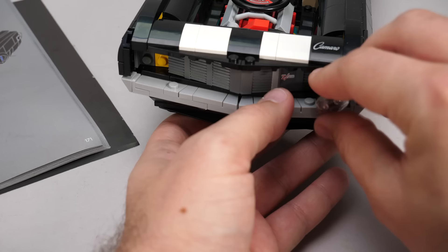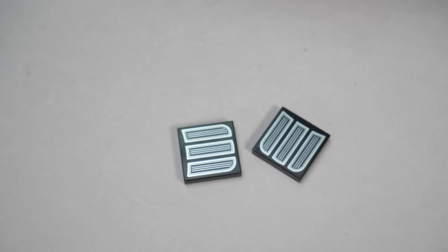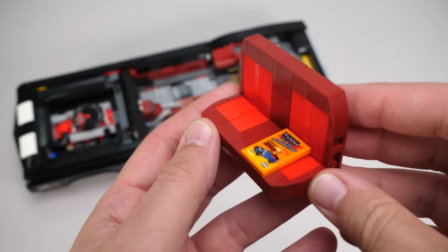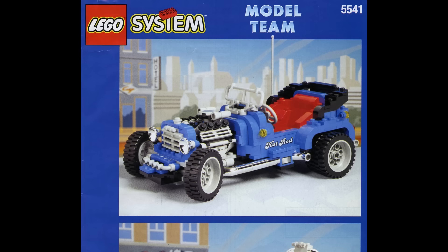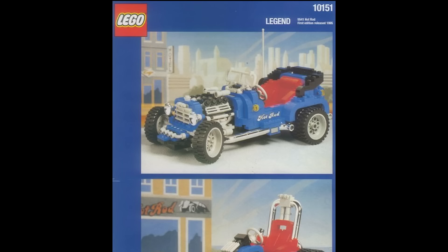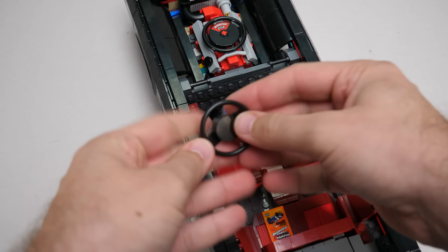I think I will go with white for the first attempt. Yet another option to choose from: the headlights — I think I will go with this one; it's a bit tricky to install. The tires have a nice metallic print by the way — these are not stickers. After adding a few bits to the back, here comes the rear seat — a traditional Creator Expert sideways build, with a cool little model team magazine featuring the classic 5541 Blue Fury Hot Rod. It's a fairly odd choice — that set was released in 1995 so it doesn't seem related to this car. Maybe it's a hint about the next Icons vehicle. Let me know your theories in the comments.